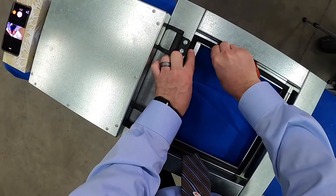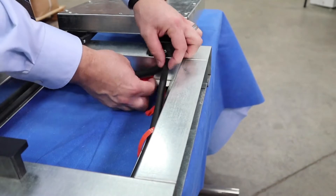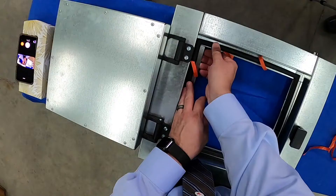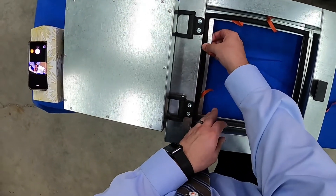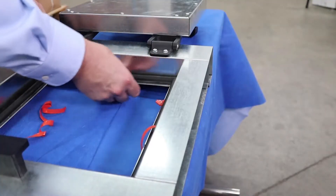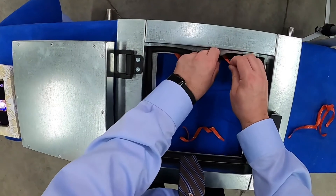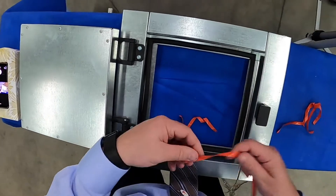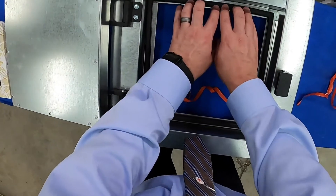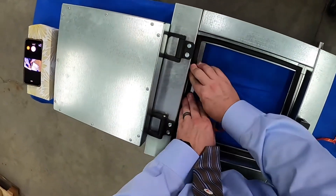Then our last corner — install the corner first. You can then remove the liner on the third side, line up and install the third side by applying pressure. We have our last side — remove the middle part, apply pressure, and at this point let's check all four sides. And that's it — your gasket is installed.